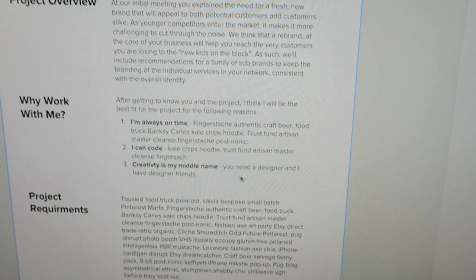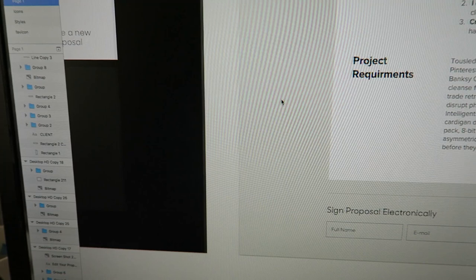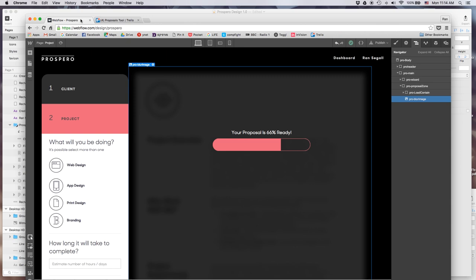We've also added the ability to digitally sign the proposal - we didn't have that before. I added it based on feedback you guys were talking about. On the dashboard, I've added a proposal status so you can see if it was sent, if it's just a draft, or if the client signed it. I wasn't focusing on fixing all the issues, but rather on adding new stuff that will make this first version much better. Now I'm going to take it from Sketch into Webflow so all the code will be ready.